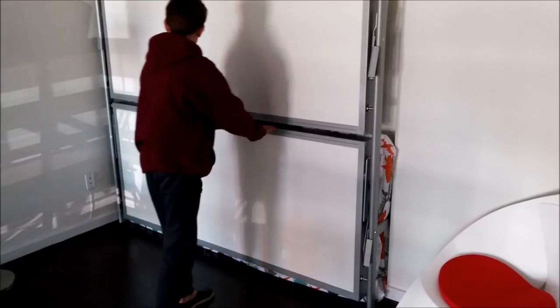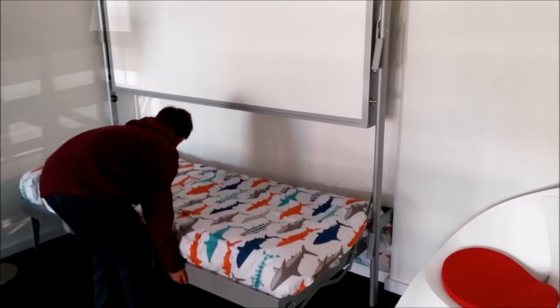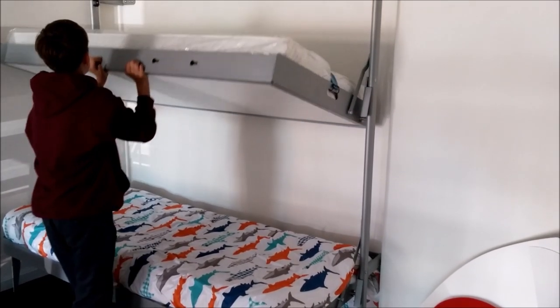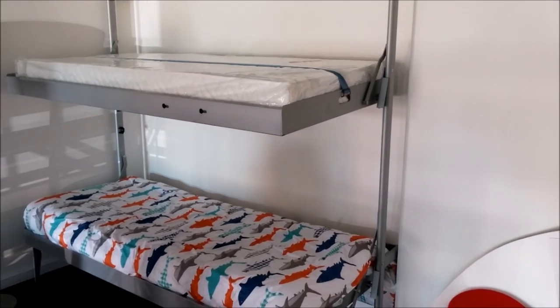Here is an example of a young adult lowering the bed and lowering the top bunk bed. Although it is made of sturdy metal, it is easily transformable.